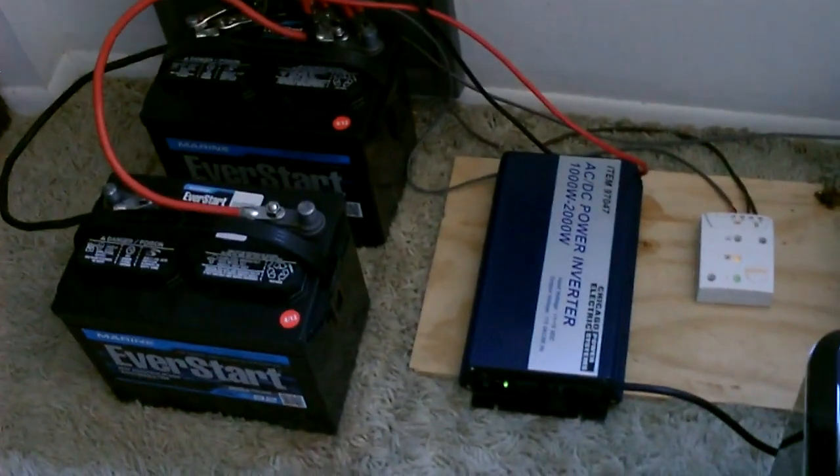It's real easy to do. You can substitute just one 90-watt solar panel or so for that if you don't want to buy the Harbor Freight ones. If you want to see how to hook this up, just go to my video 'How to Hook Up Solar Panels.'